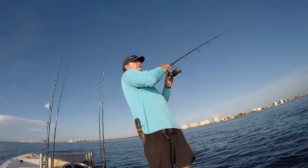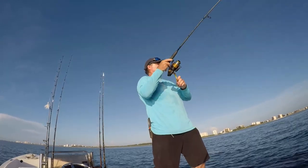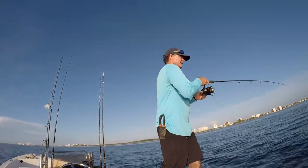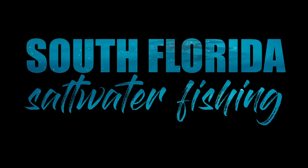There we go — we got the hook up. That's the fish. Target species acquired — we got the yellowtail! So there you have it, that is the easiest way I know of how to catch yellowtail snapper. That about does it for this episode. I hope you had fun, I hope you enjoyed, and I hope you learned a little bit about how to catch yellowtail snapper. Till next time — South Florida Saltwater Fishing, going wherever the cool wind takes us.